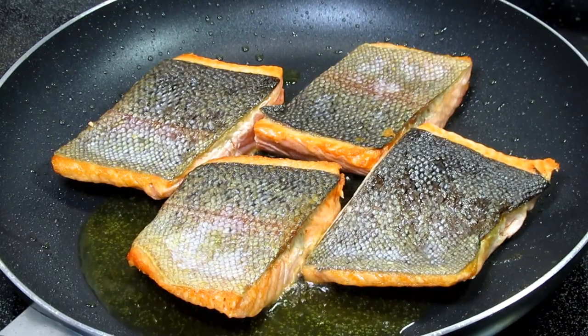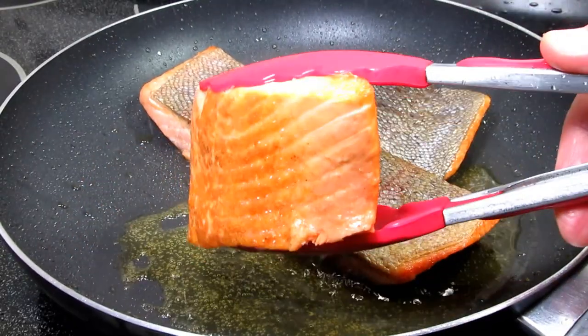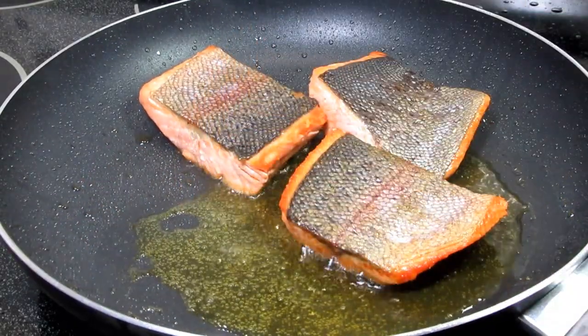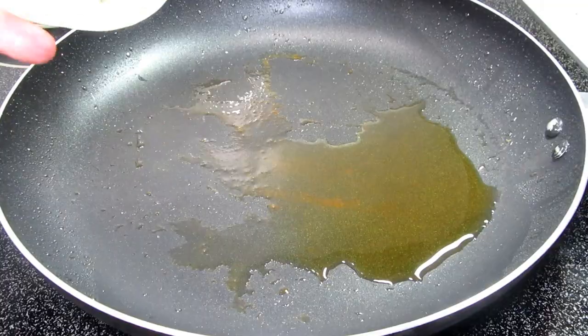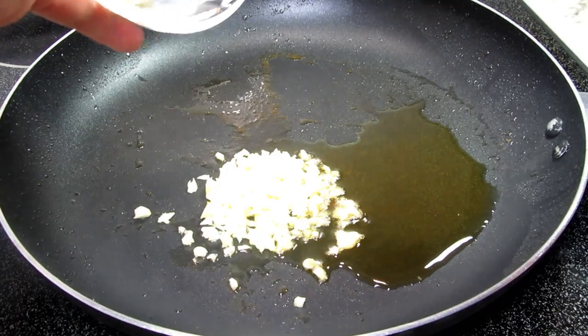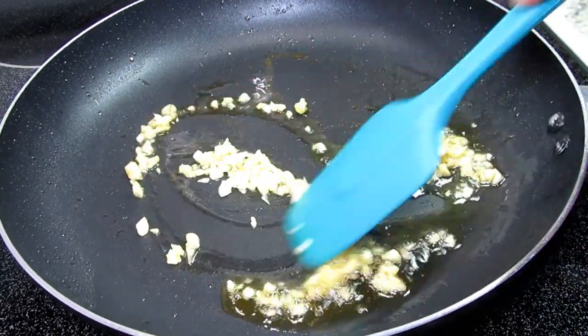Giving the trout a flip and cooking for an additional two to three minutes — this will depend on how thick the fish fillets are. Once done, I'm removing the trout and setting it to the side. I turned my heat down to medium, around a six, and left a couple tablespoons of oil in the pan.